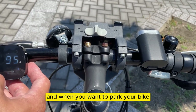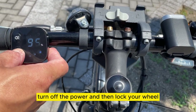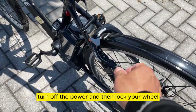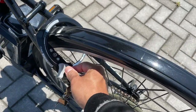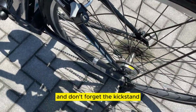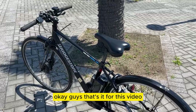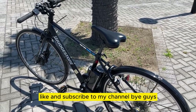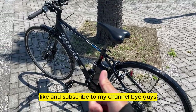When you want to park your bike, turn off the power and then lock your wheel, and don't forget the kickstand. That's it for this video about this Bridgestone bicycle — thanks for watching, like and subscribe to my channel, bye guys!